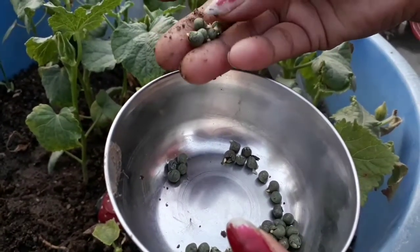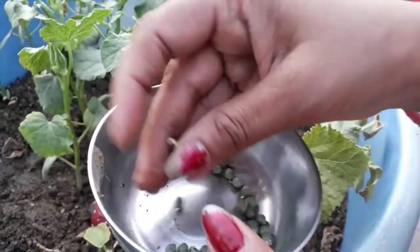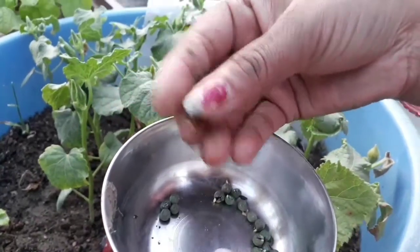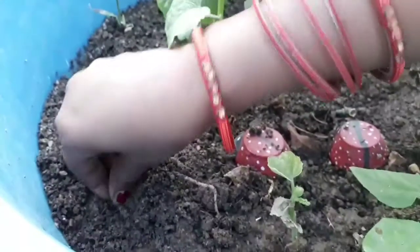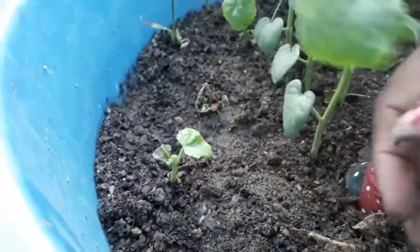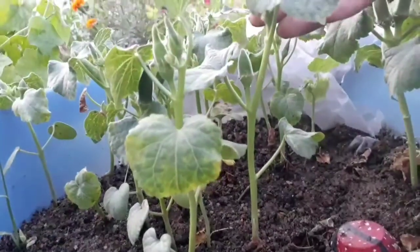At regular intervals of 4 to 5 hours, spray water on the cloth. After one day, you can see the roots coming out of the seed coat. You then have to sow the seed in soil such that the roots face downward. Avoid sowing the seed too deep because it will not sprout. This is the result of only five days and now you can see my plants have grown very healthy.